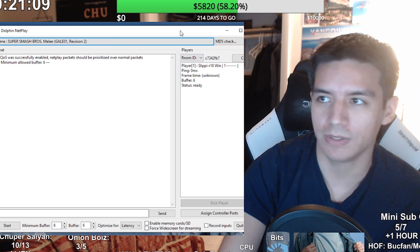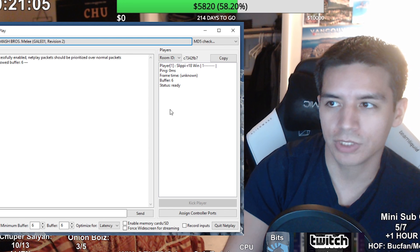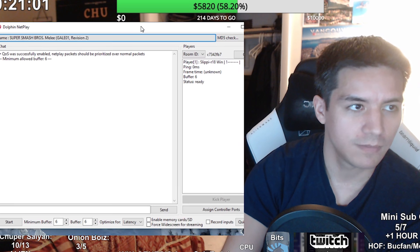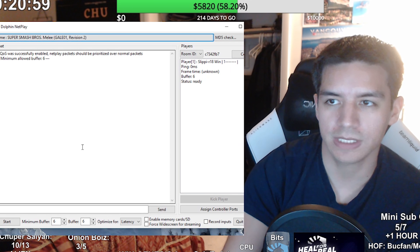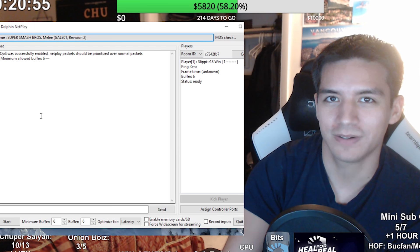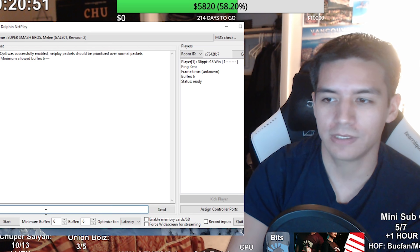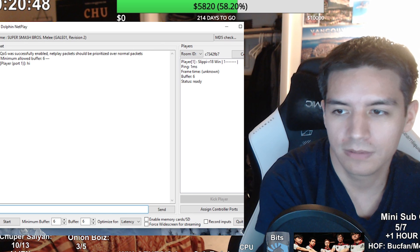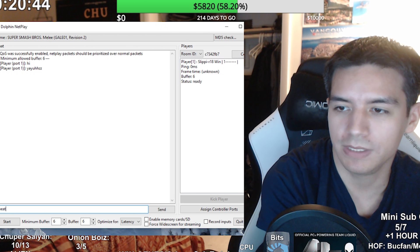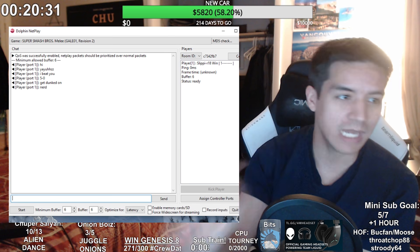Assuming your buddy connects, they'll show up right here in the lobby below you. This is what the screen looks like — this is your chat room. This is how you guys can communicate with each other online. If you're shy and don't want to use voice comms, that's cool — Dolphin has a voice chat too, so you can type messages back and forth.